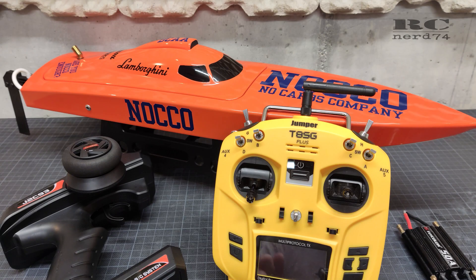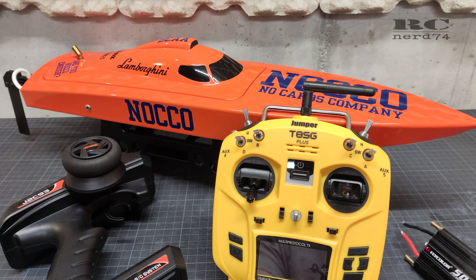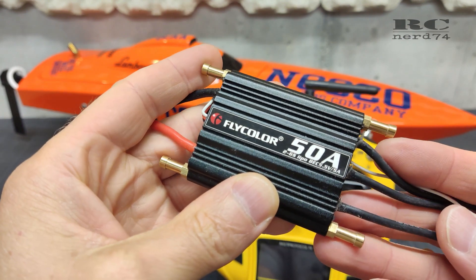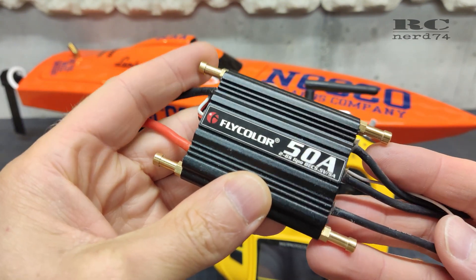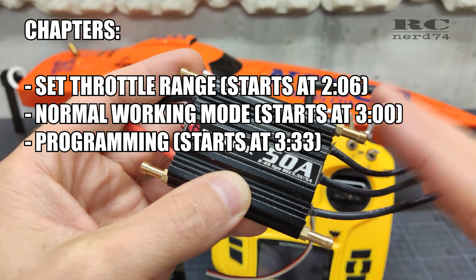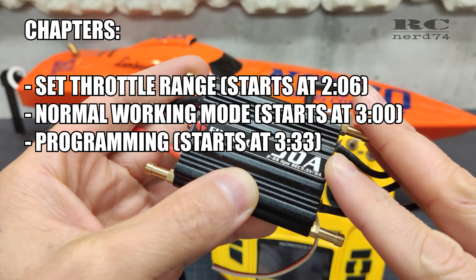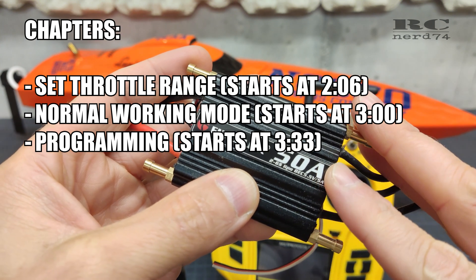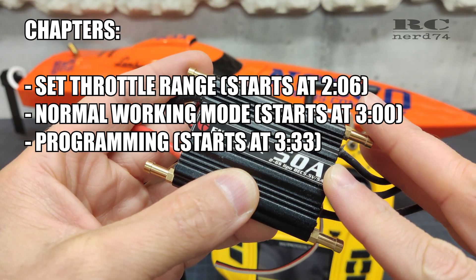Hi and welcome to my channel. I'm Marco on RCNord74. In today's video I'm gonna go through a tutorial for programming the Flycolor RC boat ESC series. With this tutorial you can program all the versions of the Flycolor ESCs you can get, so from 50 amp up to 150 amp.